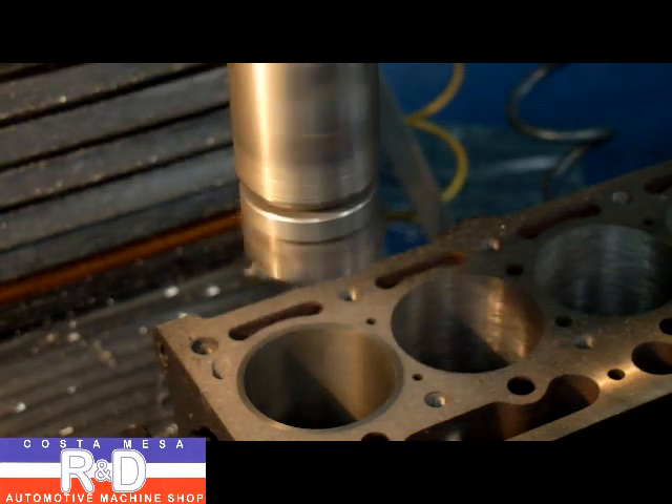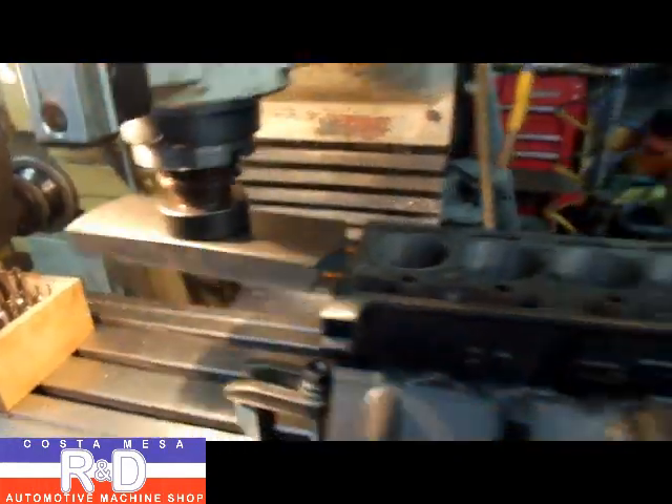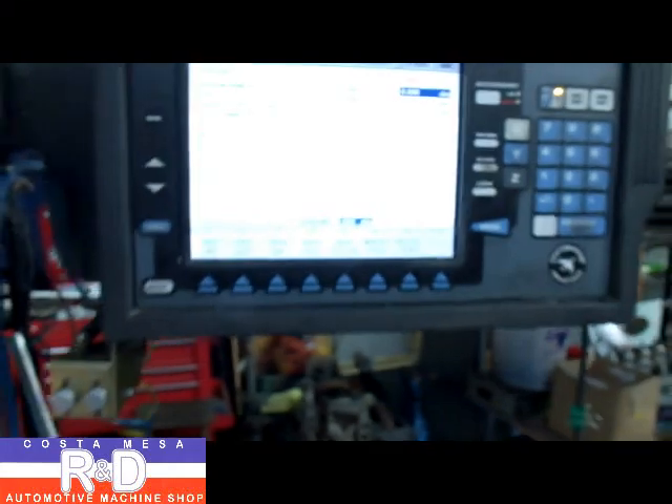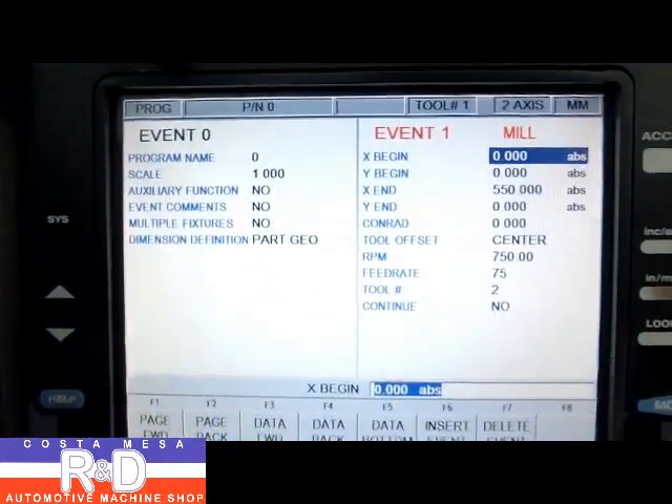We'll stick it above the cylinder just a tiny little bit so that we can resurface the block. We have the fly cutter installed and I've written a short little program to mill the head, and now that's what we're going to do.